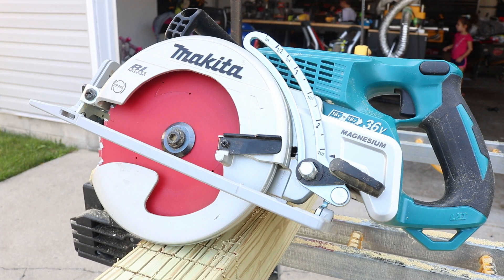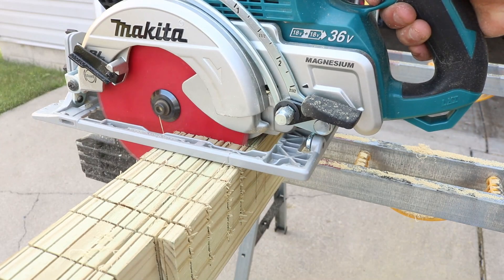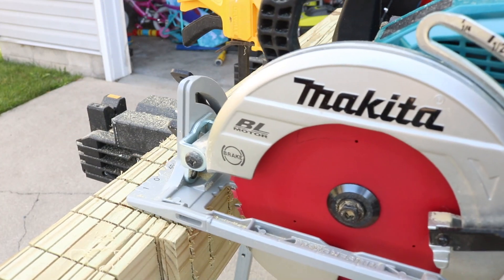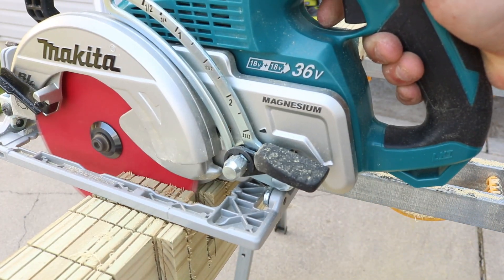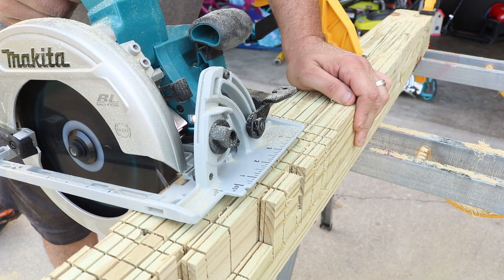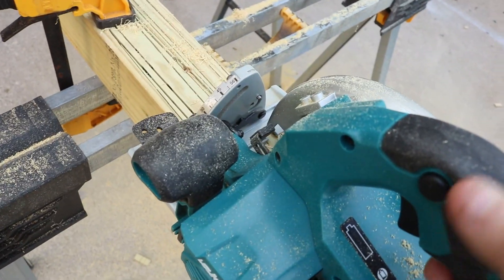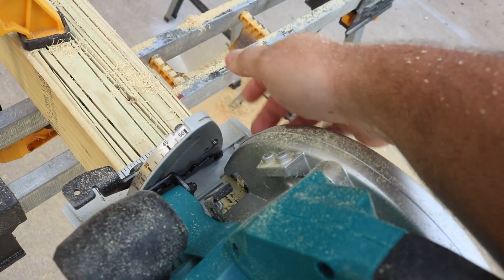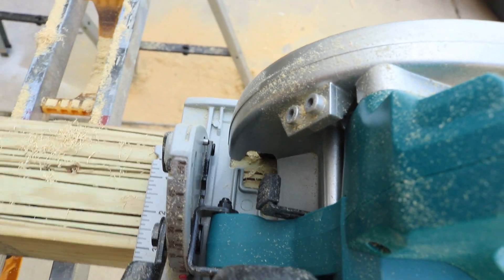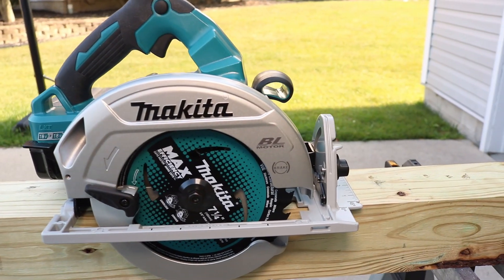Let me show you the Makita 36-volt rear-handle — you've seen this one on the channel many times. Let's see what it does over that four-by-four: yep, same thing — rides right over the top nice and smooth. It is quite possible I have one that just has an issue; that happens. I'm curious: have you used this saw and had that issue with the guard? Leave a comment below. Also note: even though the blade is on the right side, they've added a small viewing area at the top so right-handed users can still see the blade line — that's a nice touch, though I still personally prefer the left-handed saw.